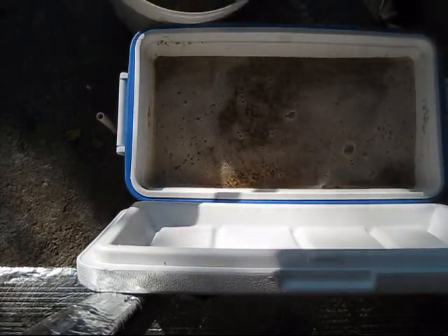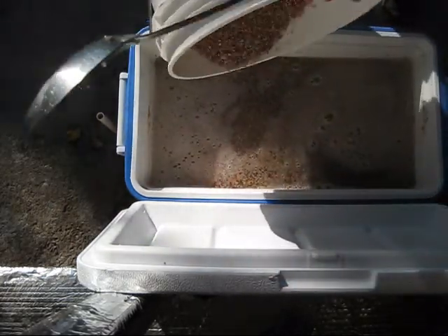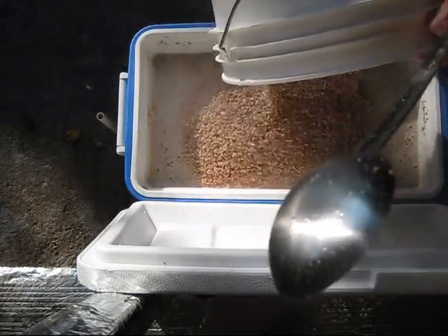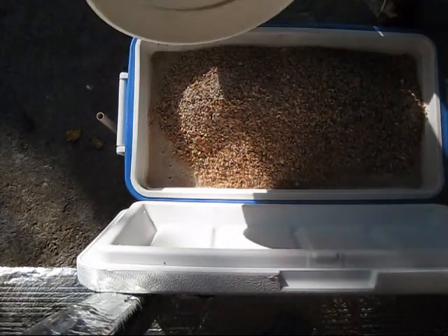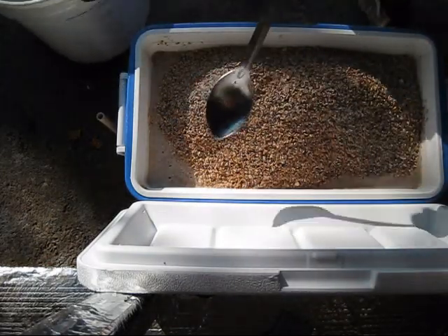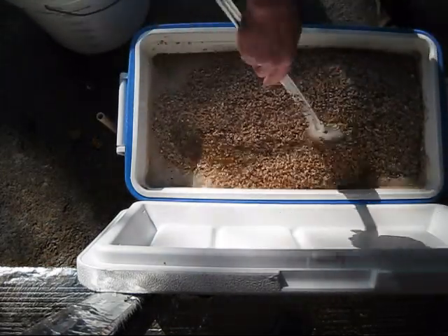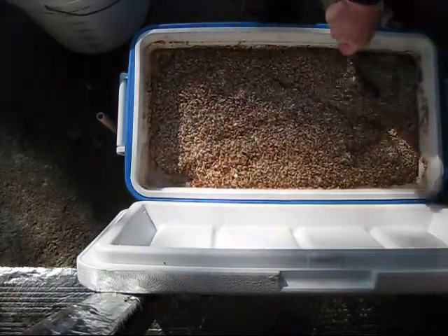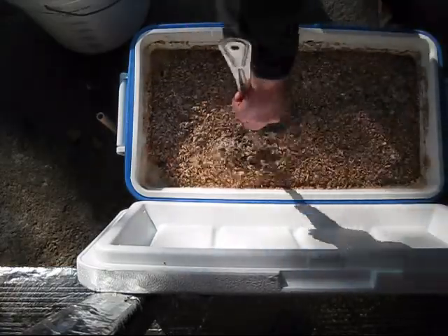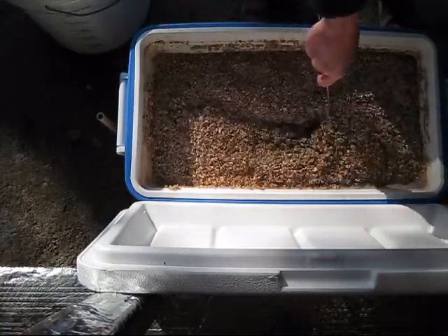We're stirring that. This is what's called a water-to-grist ratio of about one and one quarter quarts per pound of grain. And this is a big beer for a five gallon batch, so this is going to fill my mash tun just about all the way up.